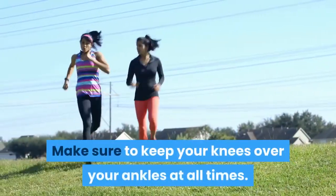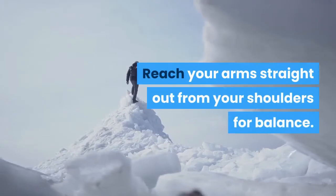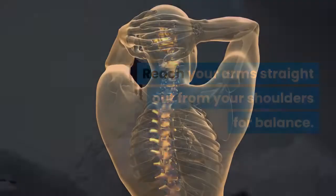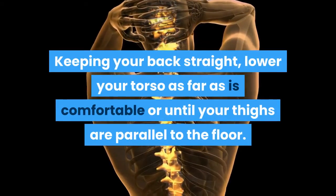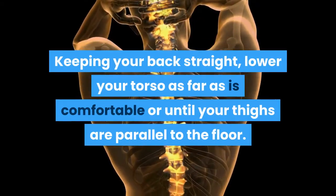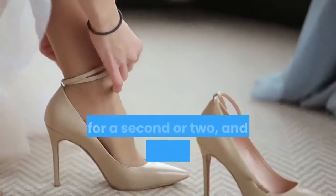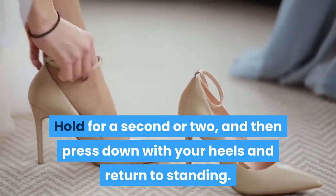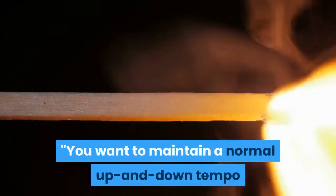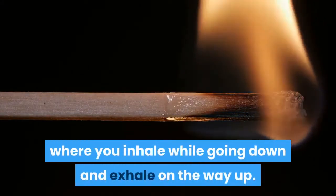Make sure to keep your knees over your ankles at all times. Reach your arms straight out from your shoulders for balance. Keeping your back straight, lower your torso as far as is comfortable or until your thighs are parallel to the floor. You can work in front of a mirror to monitor your movement. Hold for a second or two, then press down with your heels and return to standing. Maintain a normal up and down tempo that matches your breathing, inhaling while going down and exhaling on the way up.